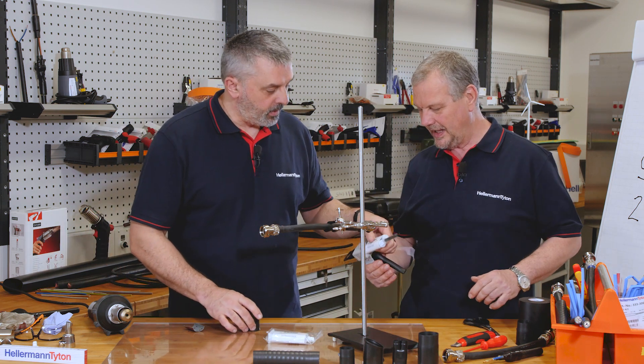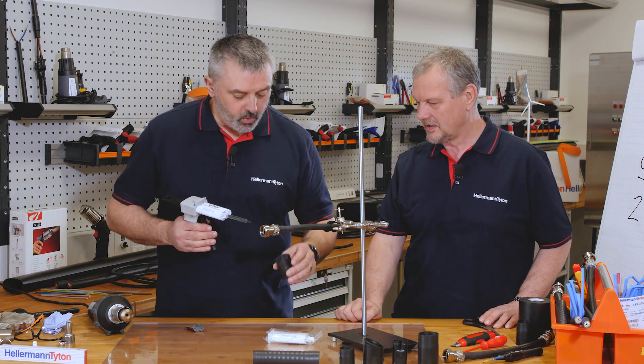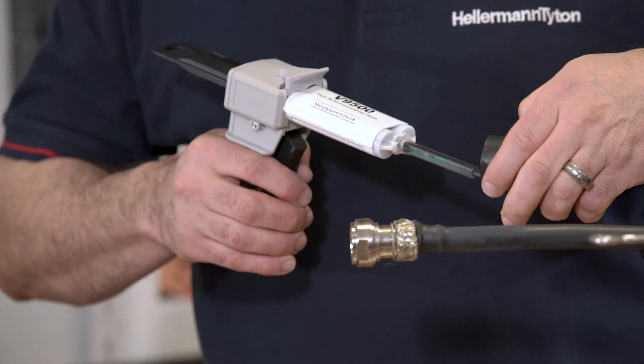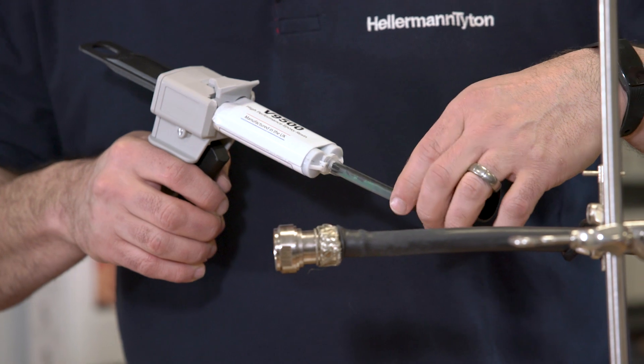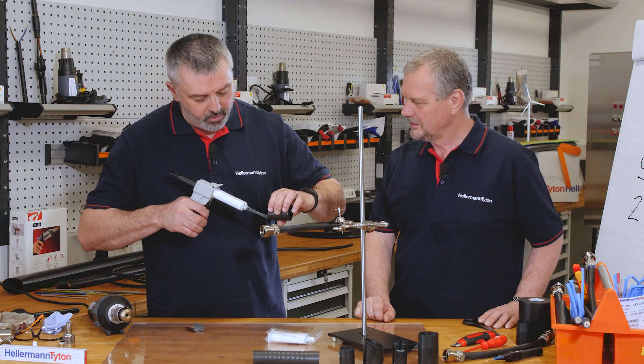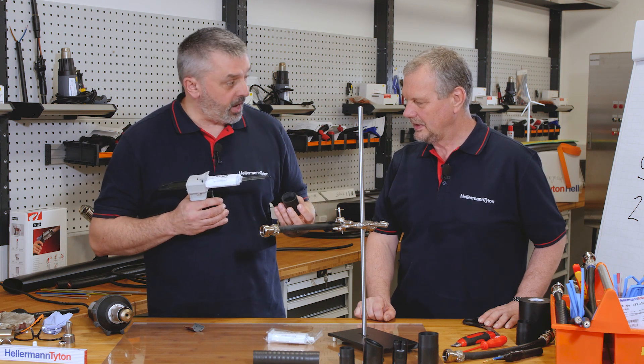So we apply the adhesive to the inside edge — it's only the inside edge, not all the way through. Because it bonds so well, you only need a seal at either end. It becomes an integral part of the cable harness.